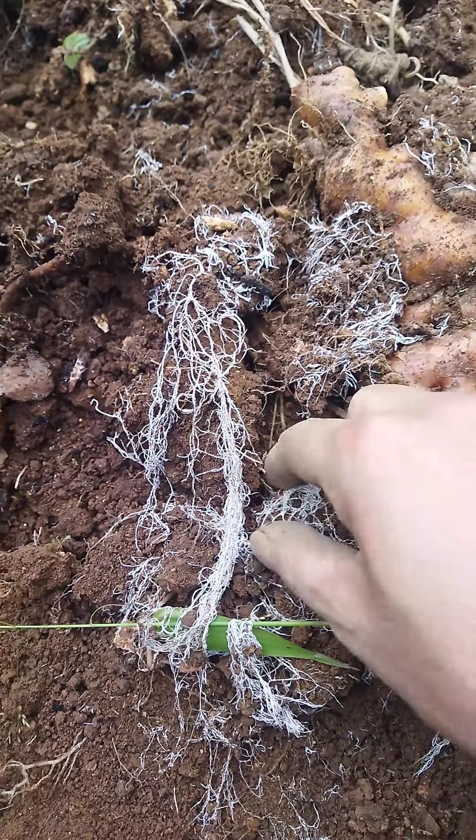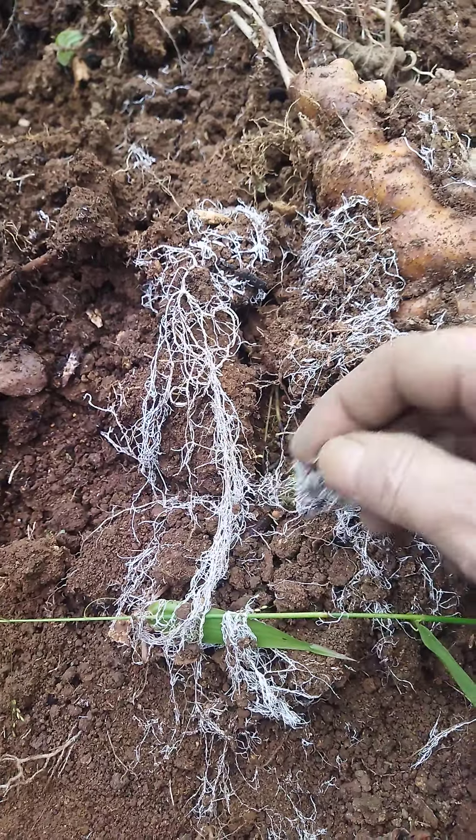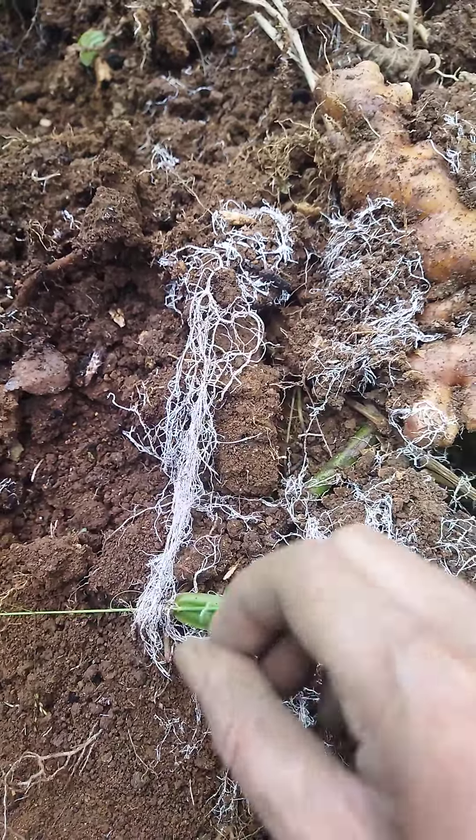I think it's a fungi root, because here we have put hair also during plantation, so there has been degrading of the hair, most likely.